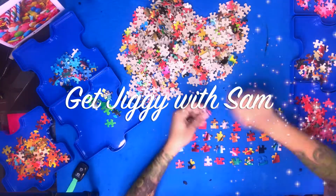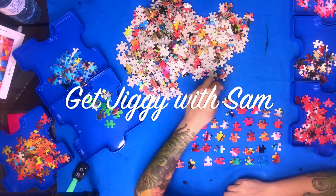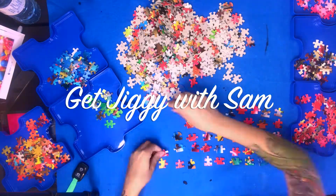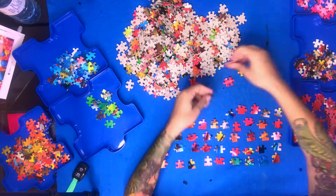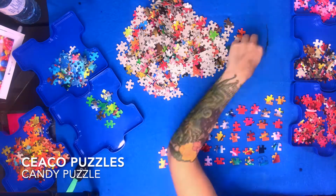Hello, welcome back to my puzzling channel. In this video I put together a 750 piece candy themed Seiko puzzle. This puzzle is available in a set of 8 from the Calendar Club and there's a link to it in the description box. I love candy and this puzzle is super colourful so it was a lot of fun to do.